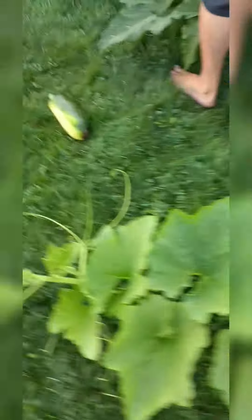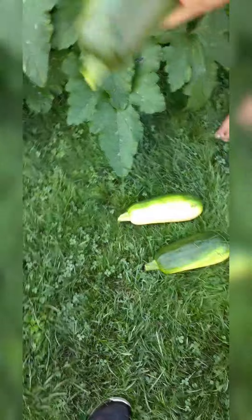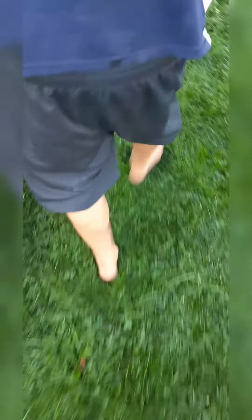I don't want it any bigger than that — I don't care about the competition. Because they're too tough when they're getting bigger. I left these for a couple days because I was busy doing stuff. Perfect size — I don't want them any bigger than that. Oh my God, this one's huge! Look at the size of that one. I didn't even know that big guy was in there.